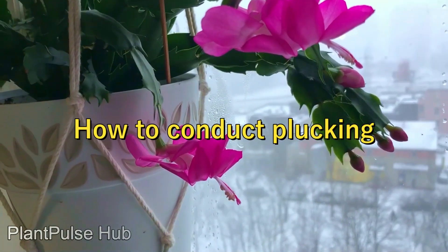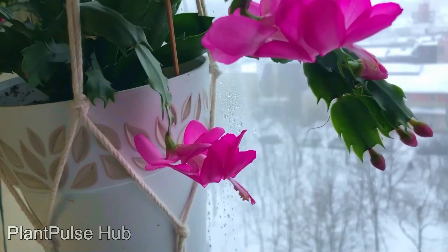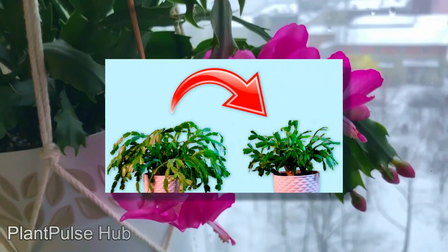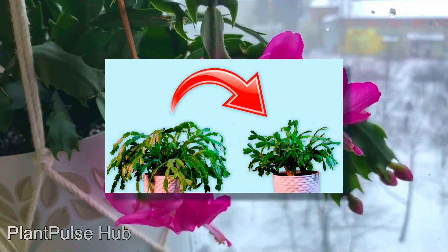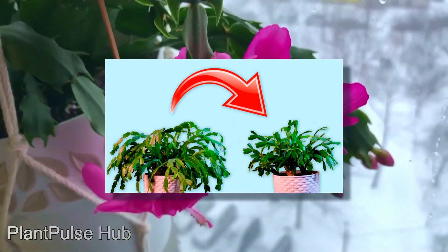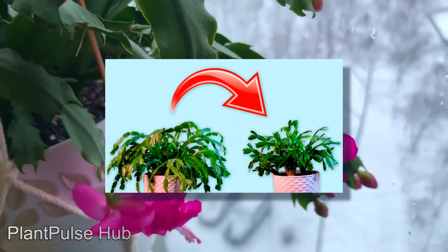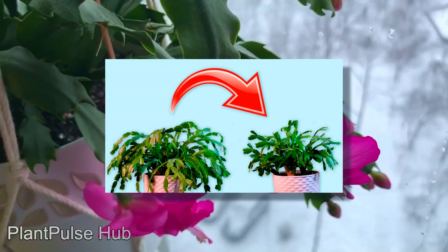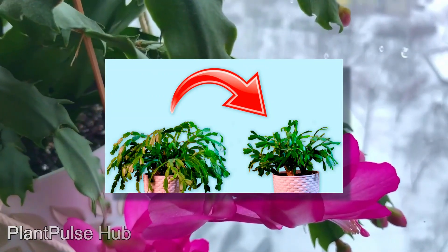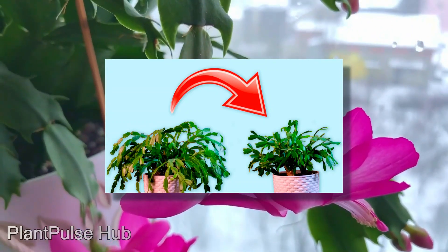How to conduct plucking? Choose the desired length for plucking. Grab one, two, or three segments with your fingers and rotate — twist it clockwise, continuing until it breaks off. Never cut it off with scissors. It is important to rotate as if unscrewing in order to pinch the flower without harming it. After pinching, the Christmas cactus becomes neat and beautiful. By next winter, you will see it grow twice as big and become even more lush. If a piece is left somewhere not evenly torn off, don't worry — it will work itself out.